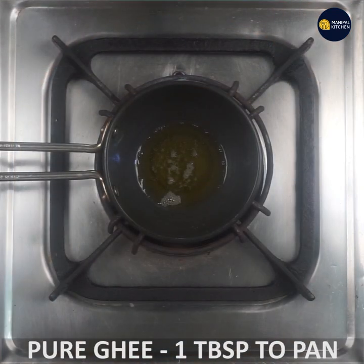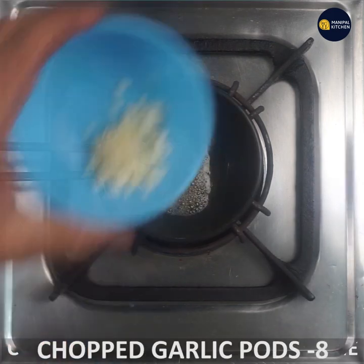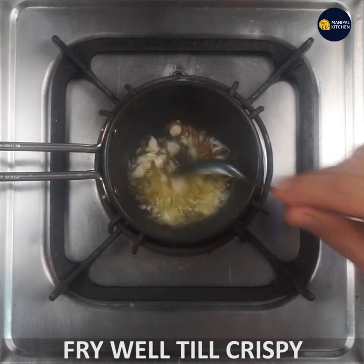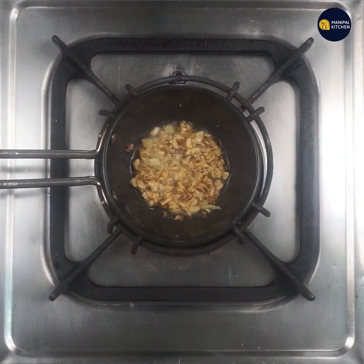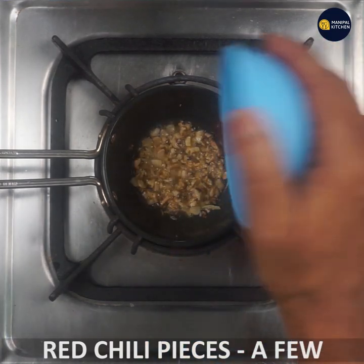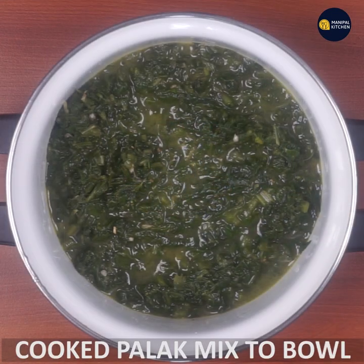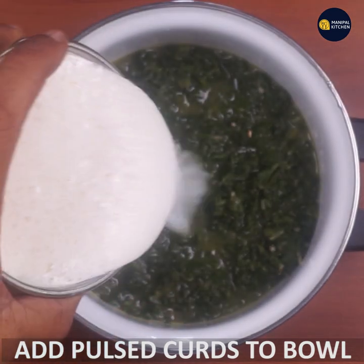It's pure — 1 tablespoon. If you want to cook it, you will need to cook it in the pan.